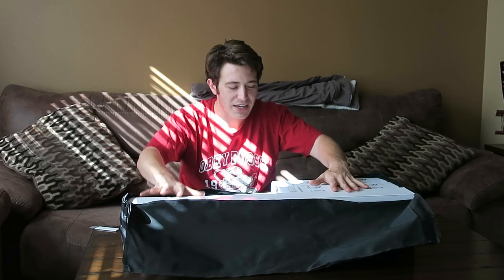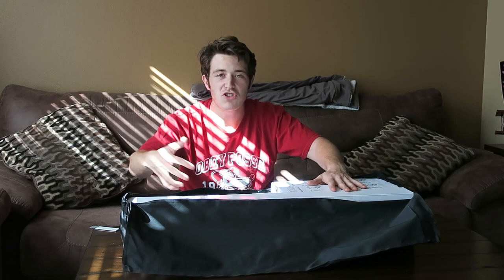Alright guys, so what we have here is a couple of softboxes. It's extra lighting for like a kind of studio vibe, just to get better quality for you guys on these challenge videos and anything I'm gonna be shooting in here.